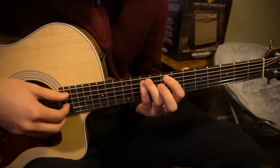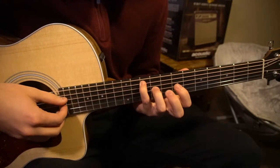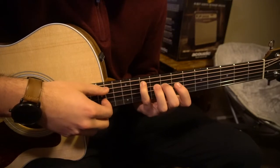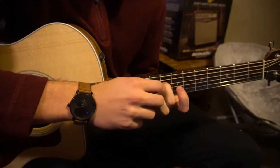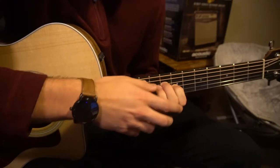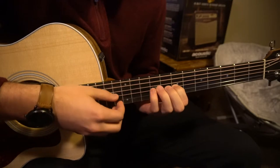Next, we're going to put our pinky up on the 10th fret of the A, and then your middle finger is going to slide onto the 8th fret of the D, and your index is going to be on the 7th fret of the G string.